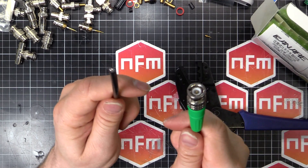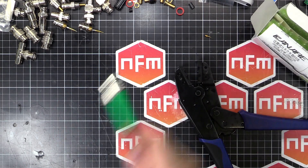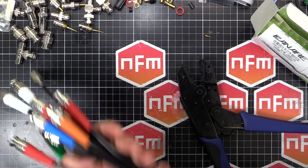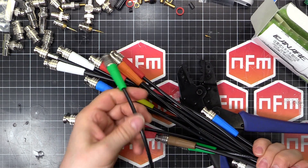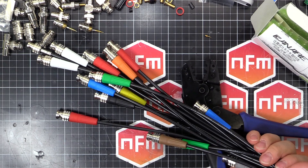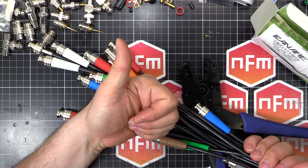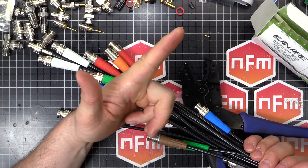That is ready for action; all I've got to do is do the other end. I've been doing a few of these — been stocking up. Add that one to the pile and I'm almost ready to start testing stuff. Hope you found that helpful. We'll see you next time.